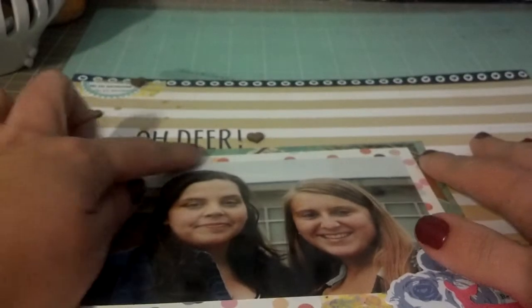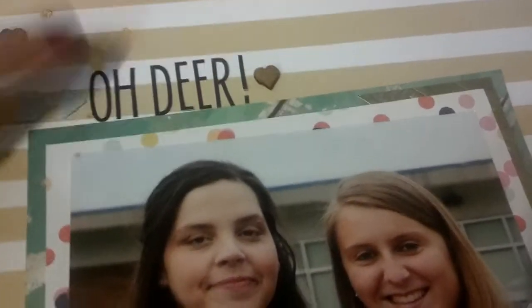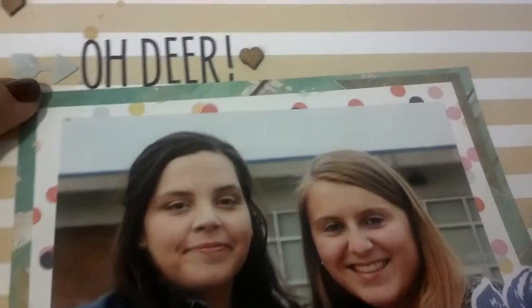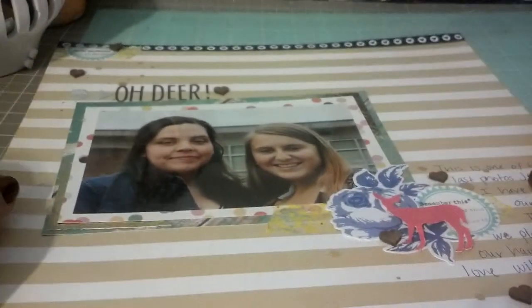And these are the Glitz Dapper Dan letters. I love those — they're a great height and they're not as thin as I thought, so I do really like them. Especially on something that's a neutral background, they really do stand out. So I titled this 'Oh Dear.' This is the arrow from the Heidi Swap thing, and I just titled it 'Oh Dear' because that was the embellishment I wanted to stand out.